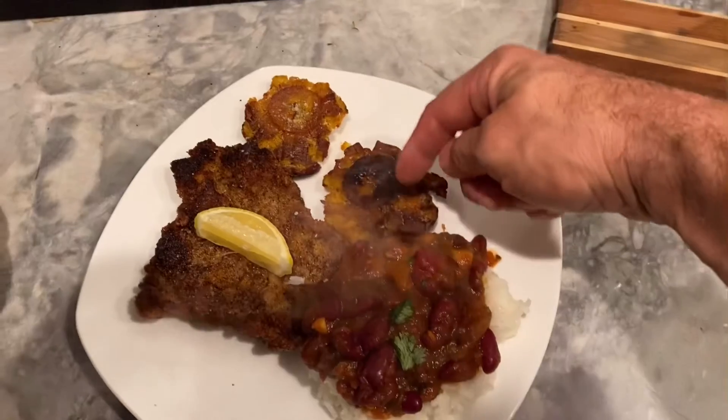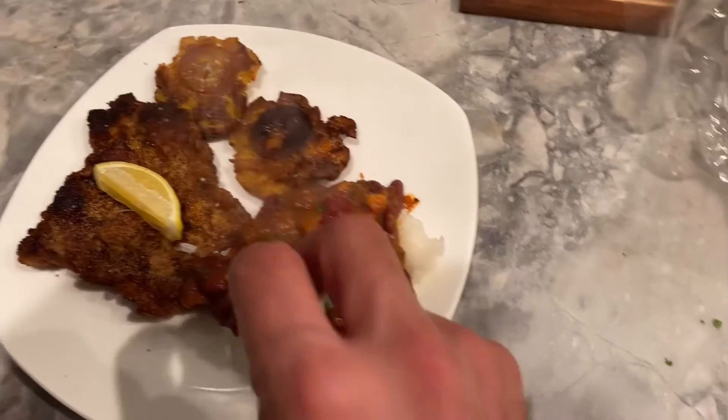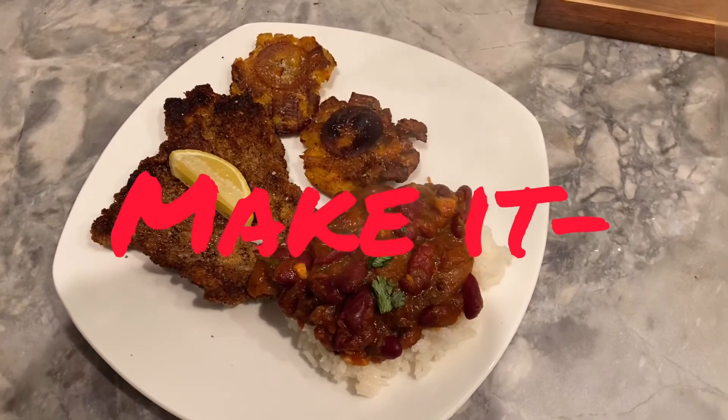All right, so here's the finished tostones, here's the finished breaded meat, and here's the finished rice and beans. So good!